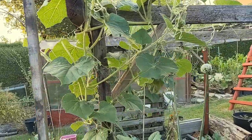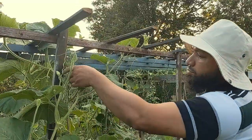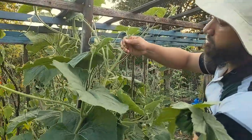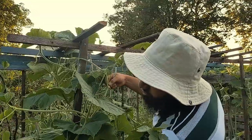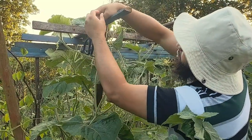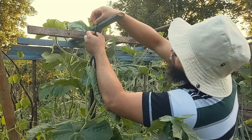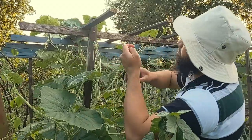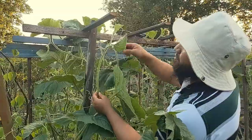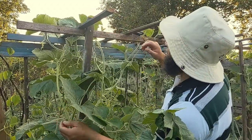I've got a gourd planted at each post and they've all finally reached the top and are spreading all over the place. Soon this whole trellis at the top is going to be covered with foliage. In the meantime I'm coming in to thin out some of the excess leaves and push the vines into position so they can climb up — once the tendrils get hold of the top, they'll be away in no time. The tendrils are really strong — the grip on them is absolutely amazing. That one didn't cooperate, so I'm going to have to use a bit of string to tie it in.